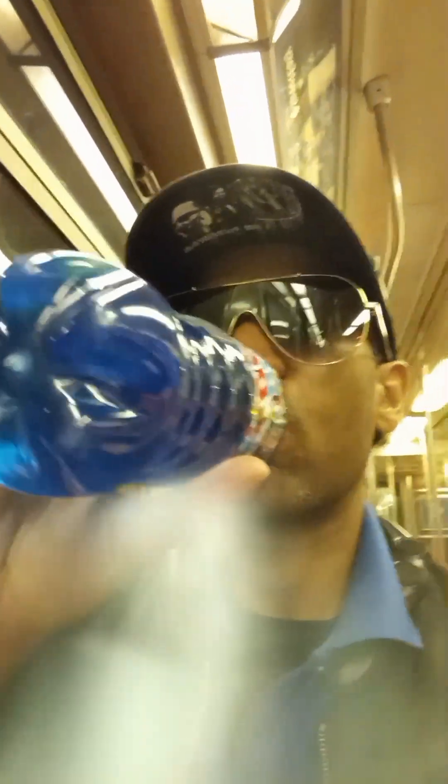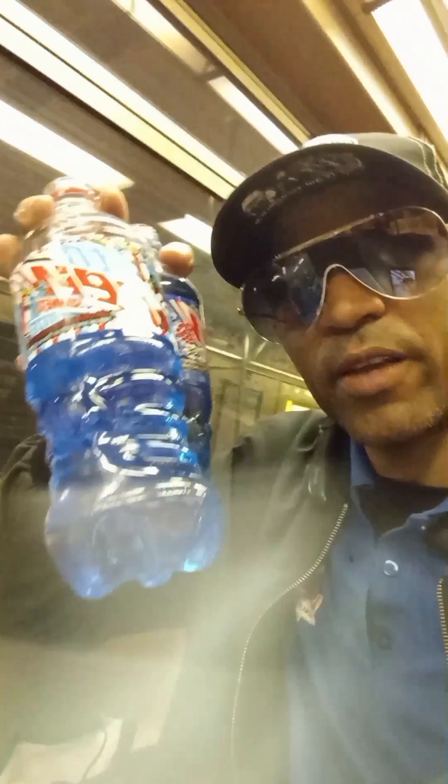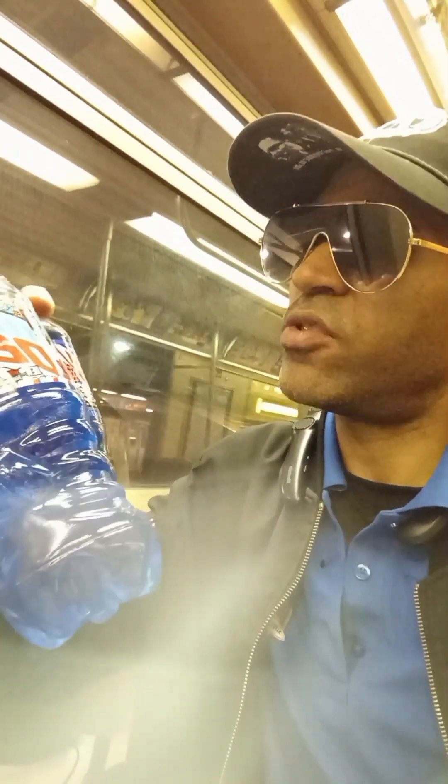Here we go — opening up the Summer Freeze once again. Still delicious, gotta be careful. Now the Voltage. Both of them taste similar in a way. Obviously Voltage has a raspberry flavor, and as far as Summer Freeze, I'm not sure exactly what flavor it is.